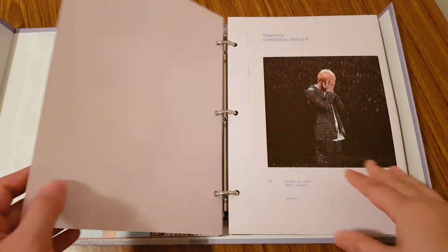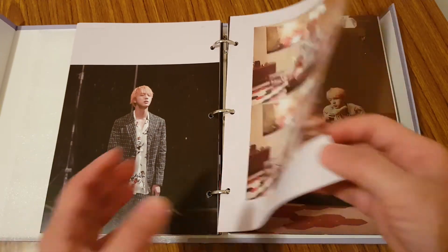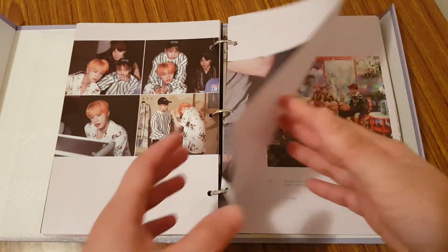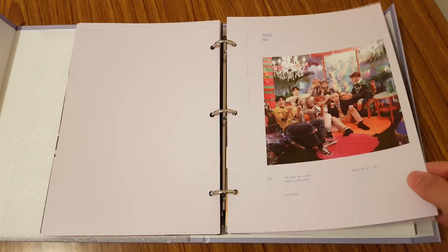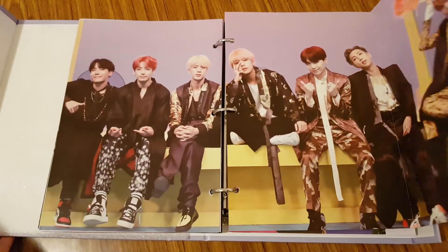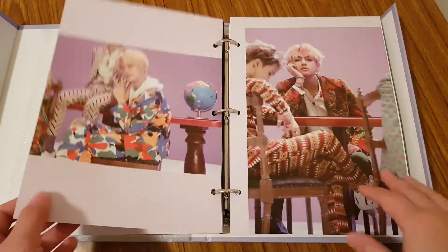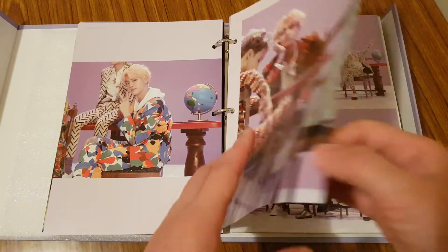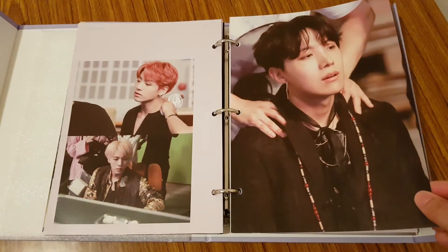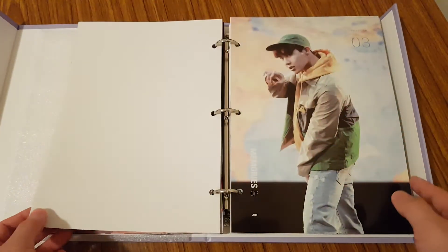I actually got this Memories DVD pretty late. I ordered it through a group order that was being hosted in the area that I live, and I got it for a little bit cheaper compared to if I bought it on my normal K-pop website. But the wait was a little long. I'm happy I was still able to get it before it sold out. If you're not a patient person, I don't recommend doing group orders because you have to be really patient — it does take a little bit longer to get the physical item compared to just buying from a K-pop website.